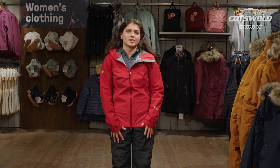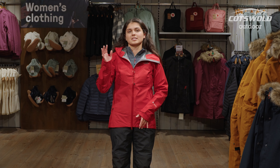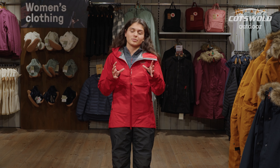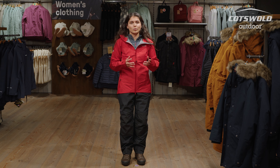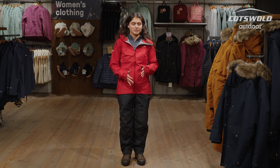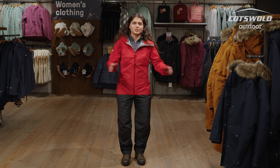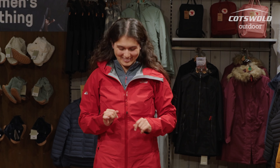These waterproof trousers will take you anywhere from your everyday walking in the countryside to more rugged hiking up hills and mountains. They are articulated in the knee, which means they're designed for walking — you've got great freedom of movement, as well as a gusseted crotch for plenty of moveability.